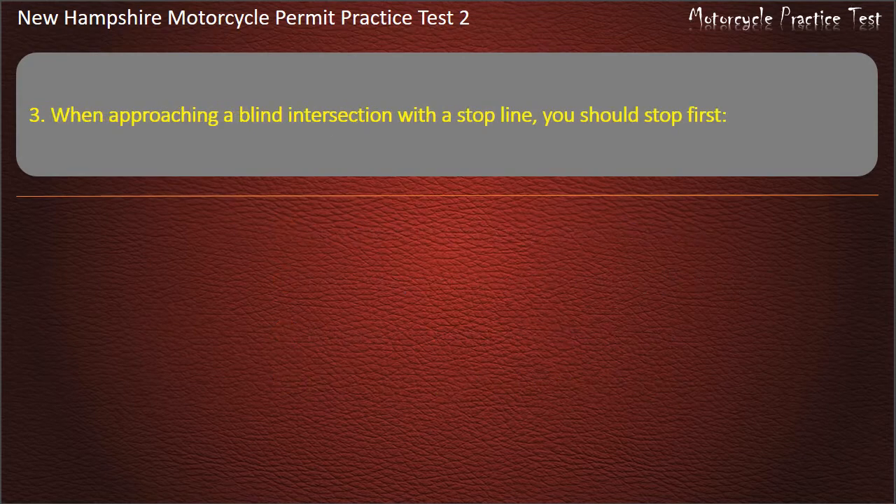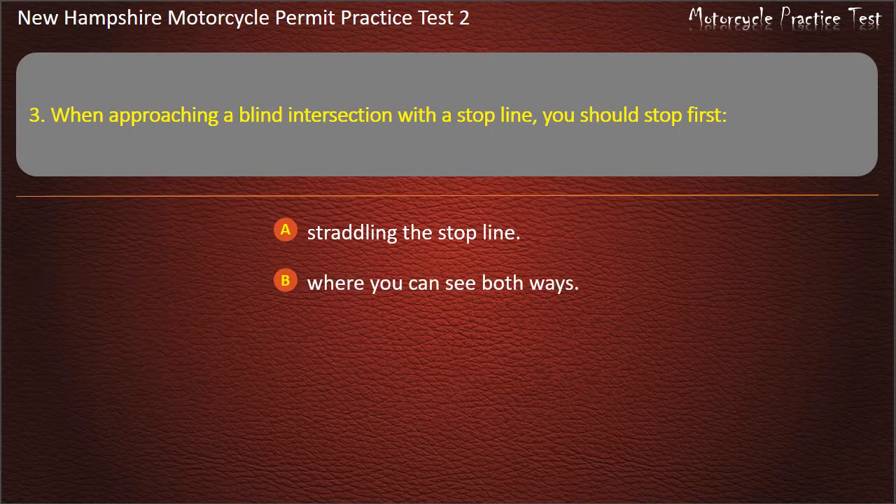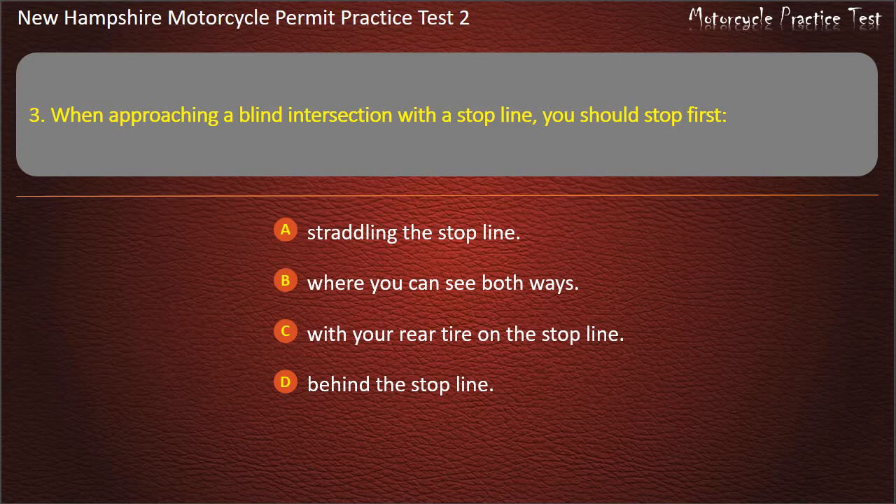Question 3. When approaching a blind intersection with a stop line, you should stop first: Straddling the stop line, where you can see both ways; With your rear tire on the stop line; Behind the stop line. Answer: Behind the stop line.